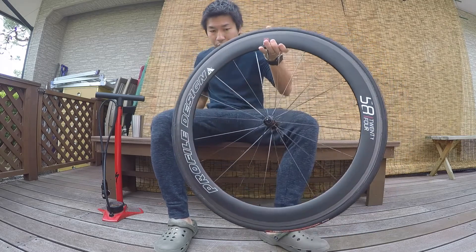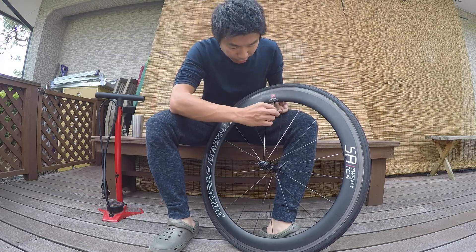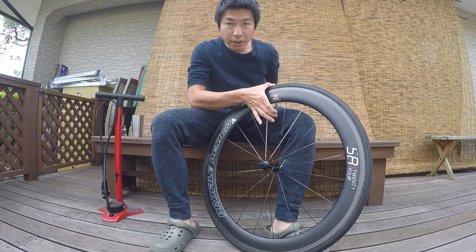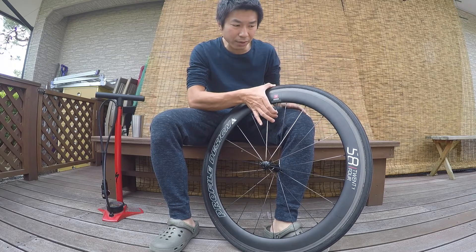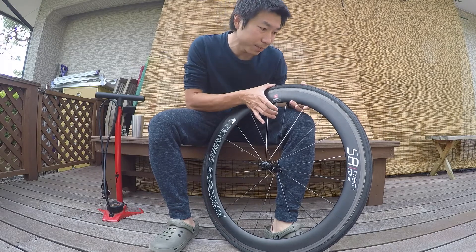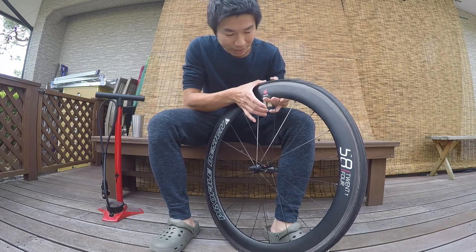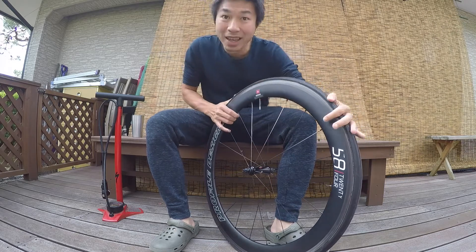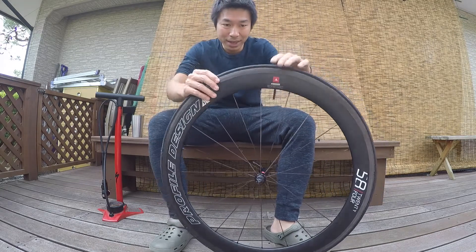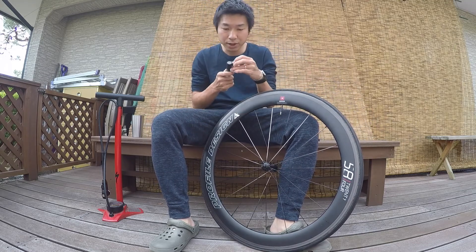But first I need to let the air out. I usually make it to around 90 PSI — not 30, 90 PSI. It's recommended like 100-something, but for me 90 is enough. Okay, now it's all flat. This is actually my first time using this pump, by the way.